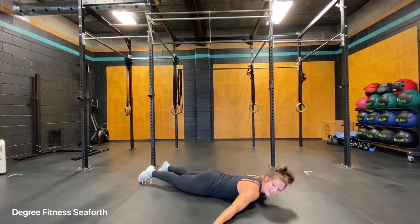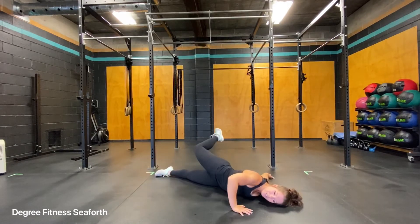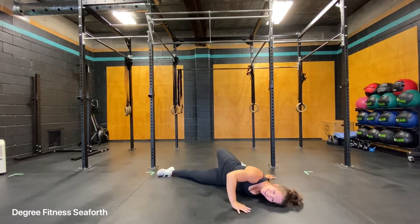So your left arm will go straight. Right leg comes in as a little bit of leverage. Left ear to the floor. Stay here and breathe.